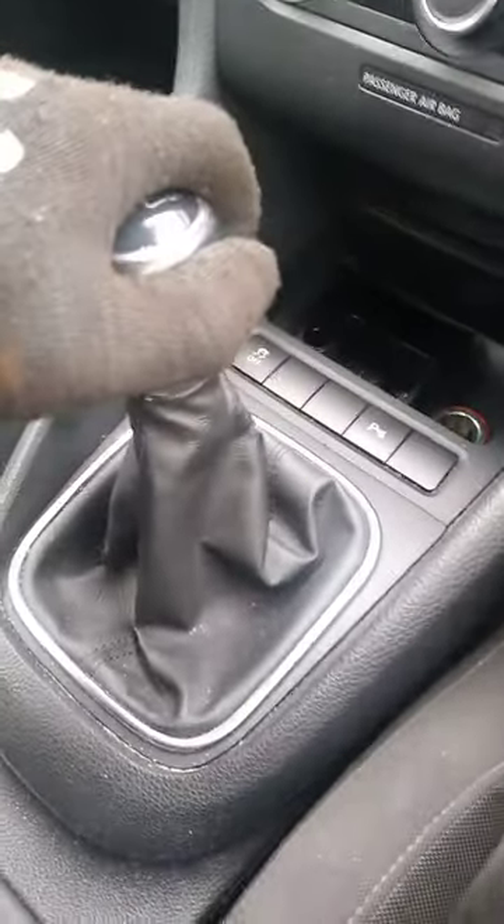The gears are not going in either. So now we're going to pop the hood and check the slave cylinder, see if that's alright, and check the back of the master cylinder from the bonnet.